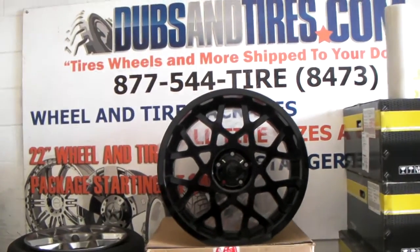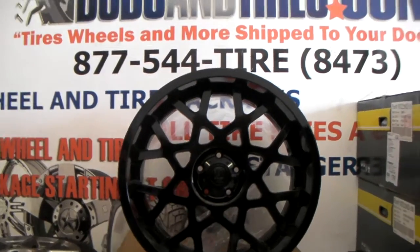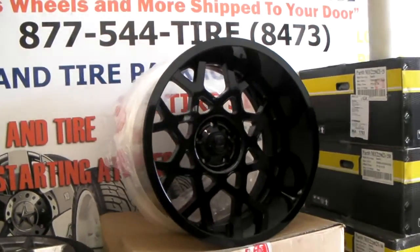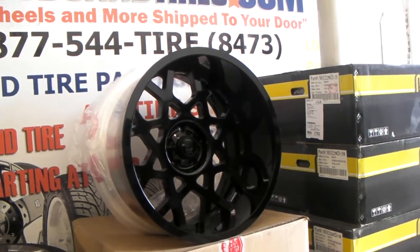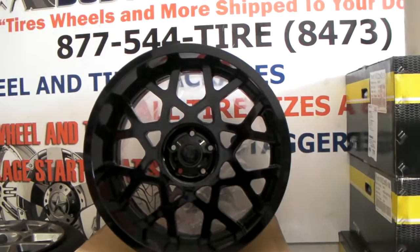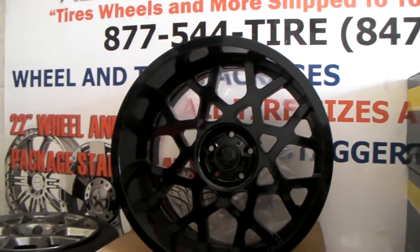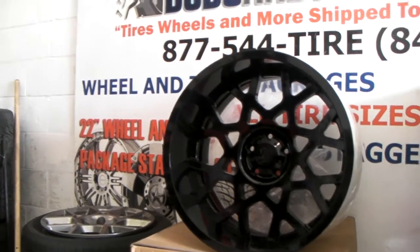This is your boy KB from Dozen Tires TV at DozenTires.com — tires, wheels, and more shipped to your door. Right now we are looking at the XD Series XD403. This is one of the new custom build truck wheels. It is a beautiful wheel with a very big lip. It is a two-piece custom build wheel. You can have it made in any color that you would like. This one is gloss black.